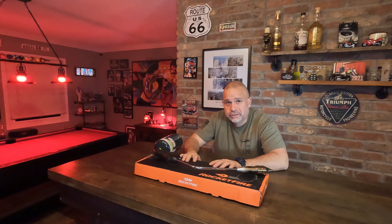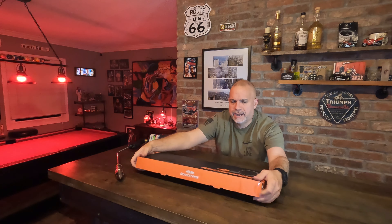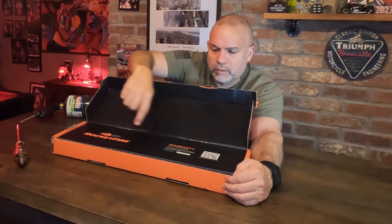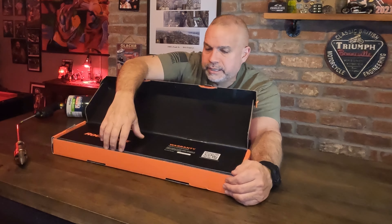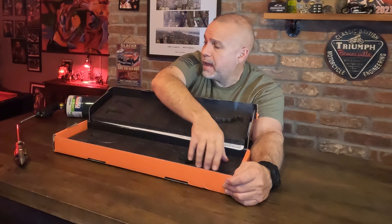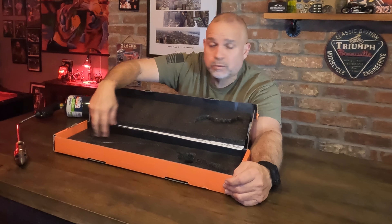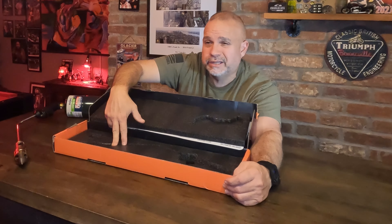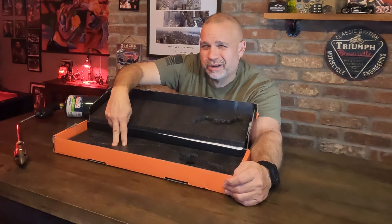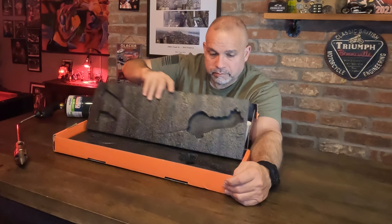Number two: what was your first impression of the Rocket Fire? It's awesome — the looks, the ease of use, the initial performance. It's packaged really nicely. Let me show you: this takes you right to the website, and this tells you about the warranty. Inside is basically what you see — the handle, the wand, the tip — and this is where I store it after it cools down, because it can get up to 2,000 degrees, so you don't want to put it away immediately.